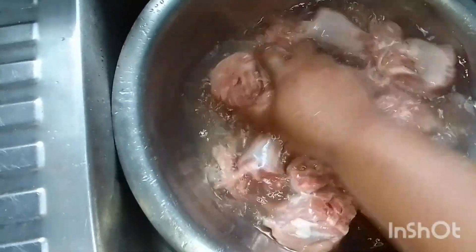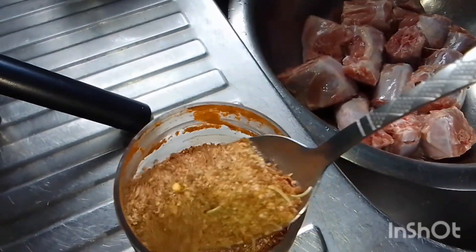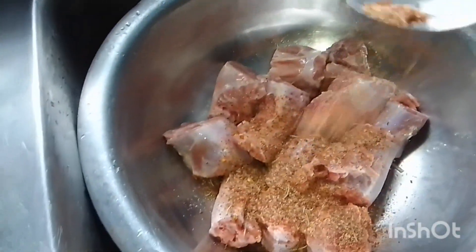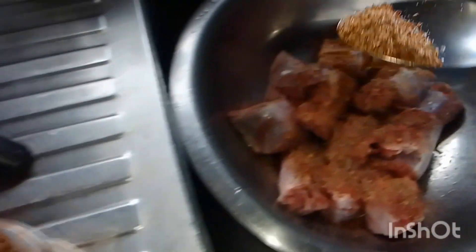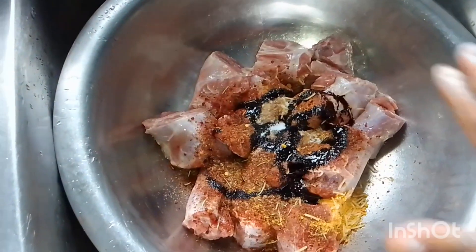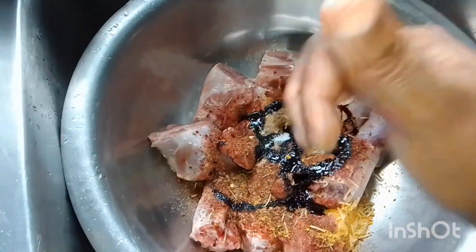Here you see me washing the turkey neck to make it clean and ready to be seasoned. I'm gonna season it now with some powdered jerk seasoning. And here I'm just showing you guys that I'm mixing the seasoning into the turkey neck.